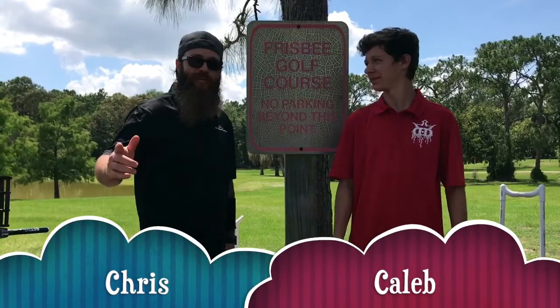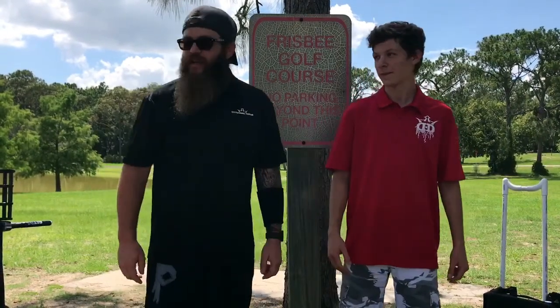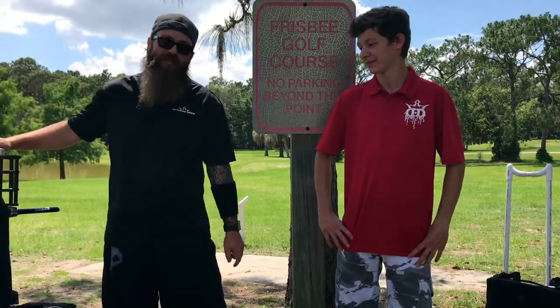Hey, what's up guys? I'm Caleb. I'm Chris from Music and Disc Golf, and we're here at the Disc Golf Course getting ready to talk about some carts. Yeah, we're going to play a round today. We've noticed that the carts really save a lot on your back, but if you don't have a lot of money, sometimes these are like $400 or $500.